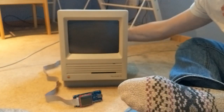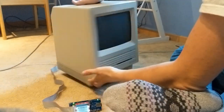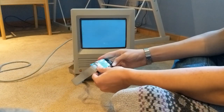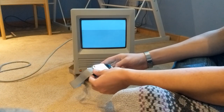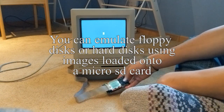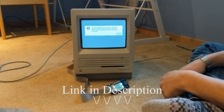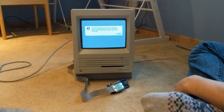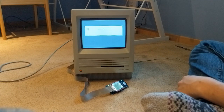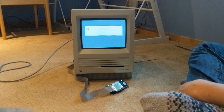It does what it says it does — it emulates floppy disks. It's plugged into the floppy port on the back. You can just use floppy disks, but you don't actually have to have them. So it's a great way to get software from modern computers to these old ones. Very handy. It's kind of expensive — it's like a hundred bucks — but it's a lot less expensive than getting a bunch of 800K floppy disks.